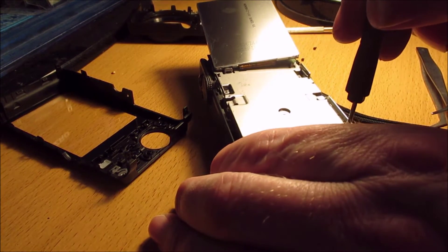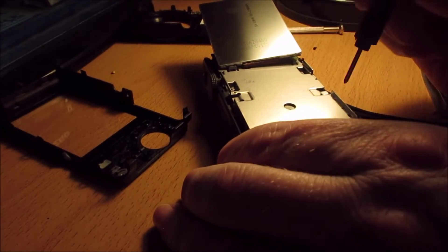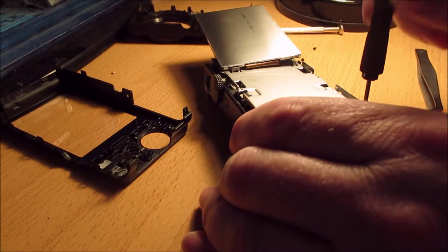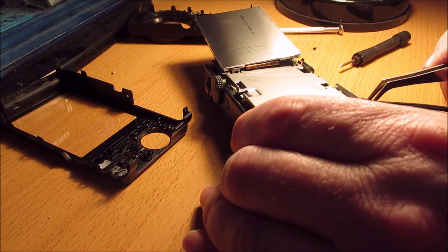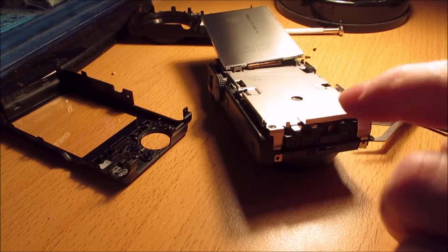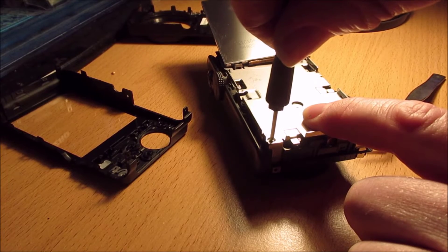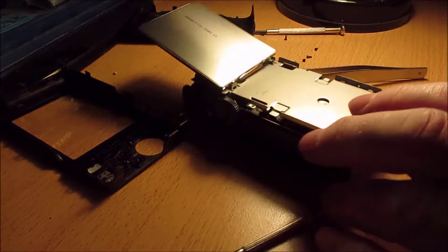So there are six screws holding the case onto the camera, and then there are another five screws here to get the plate off. But at this point I have only got four that I can see. This one is giving me a bit of trouble.